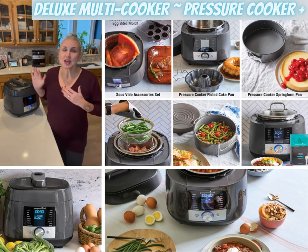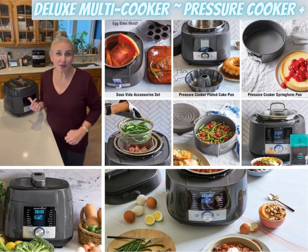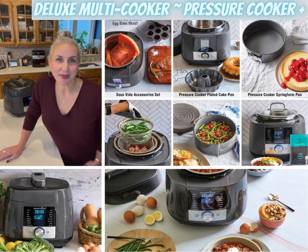We make extra rice when we cook so we have some for leftovers — such an amazing tool. Let me know if you have it or if you'd like more details, I'm happy to share.